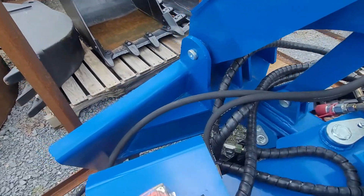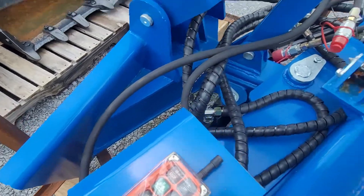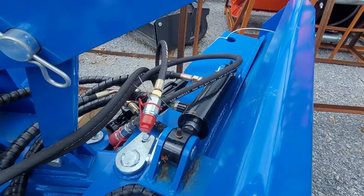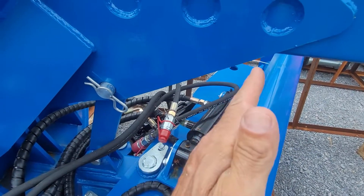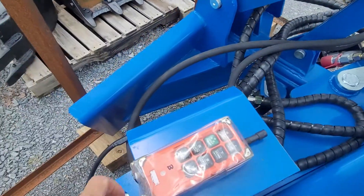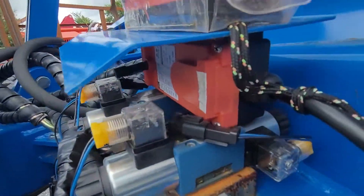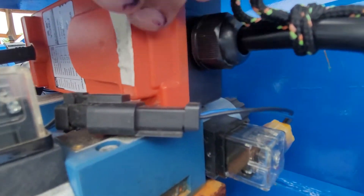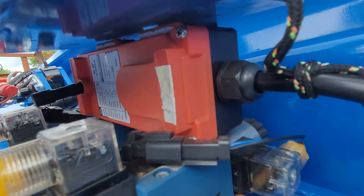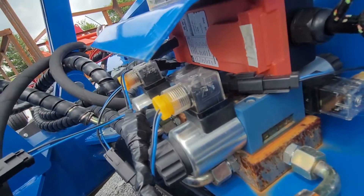It features a wireless remote control, so this controller will operate the diverting of the hydraulics to allow you tipping this way and tipping this way, depending on which button you push. You can see that it's currently wired up to a wireless receiver right here. You just have to bring 12 volts up to it right here, and you can use a wireless controller.